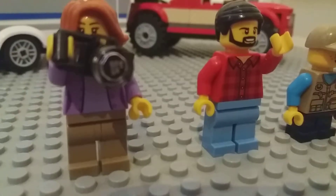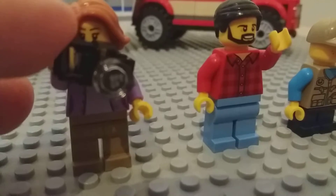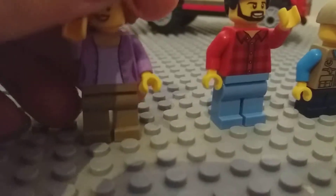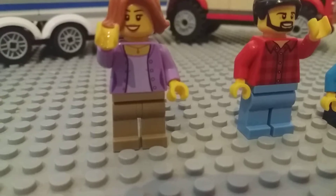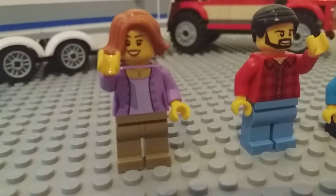I'm going to start with the minifigures. The first person is the woman — she has a camera in her hand. She has a purpley pink jumper and a pink top, some sort of creamy grey trousers.